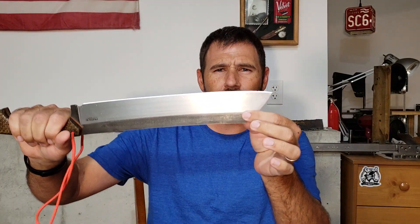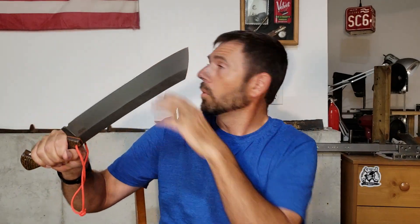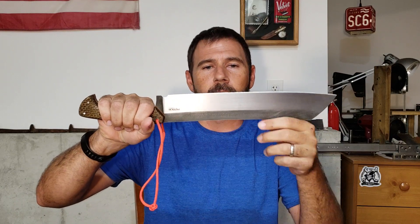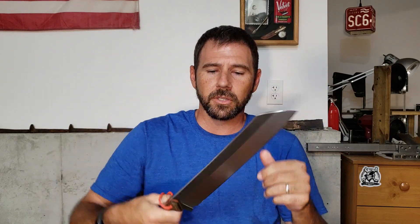I'll try to do another shot where I hold the knife up against the wall and move the camera, let the knife be stationary so you can get a better look. It looked great — it was a great experience overall.